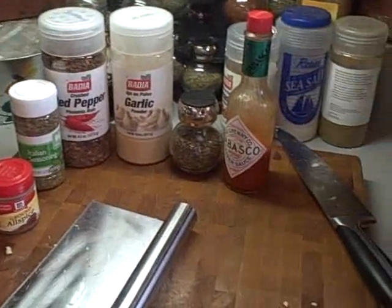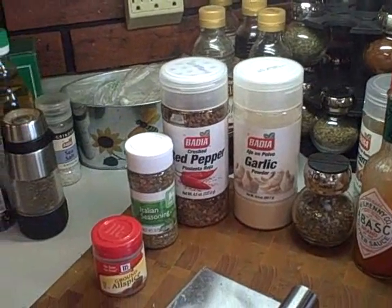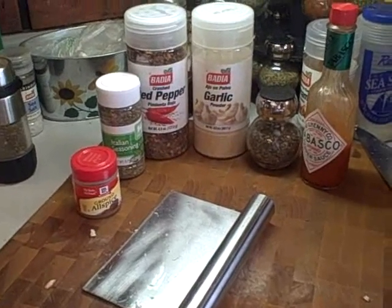We do have what we're going into that: some Tabasco, basil, garlic, red pepper, Italian seasonings, maybe a little allspice. We'll see what else comes later — we'll taste and move on.